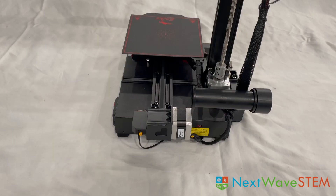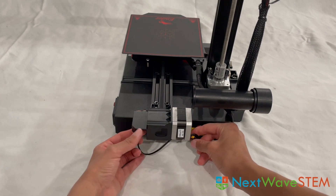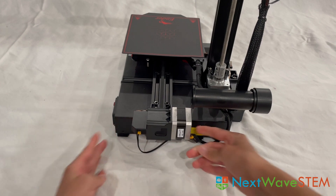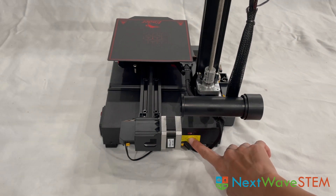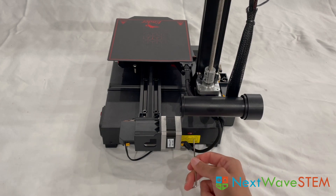Before we move on, I like to make sure that the wires that come pre-connected by the manufacturer are actually connected. You will find these two wires here labeled Y — follow them and make sure that they are connected into their ports. Here, I would like to point out the voltage switch. Make sure that it is set at 115 volts. I like to use a wrench to flip the switch.